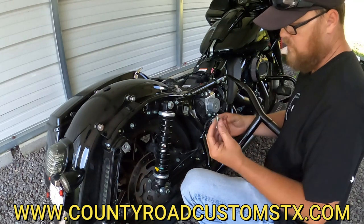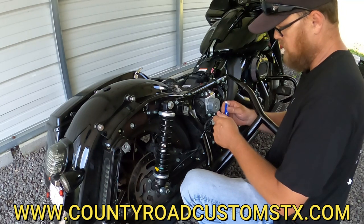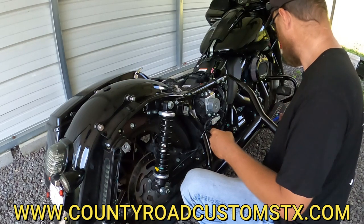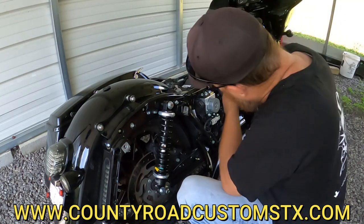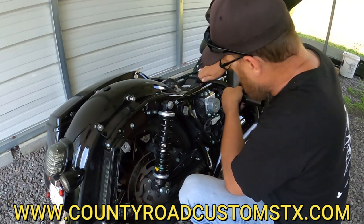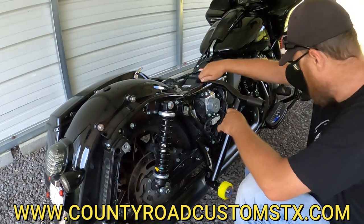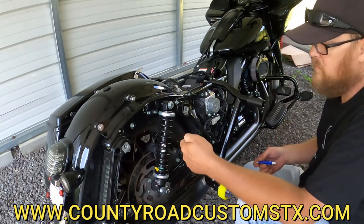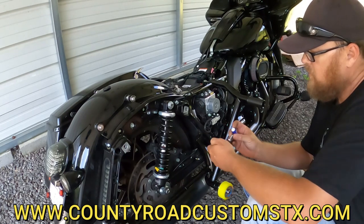The longer bolts go in the top, and I am using Loctite — or some people like to call it Red Lock, but to me it's all Loctite. Even though the rear one has a nylon nut, I am still putting a little bit on there.